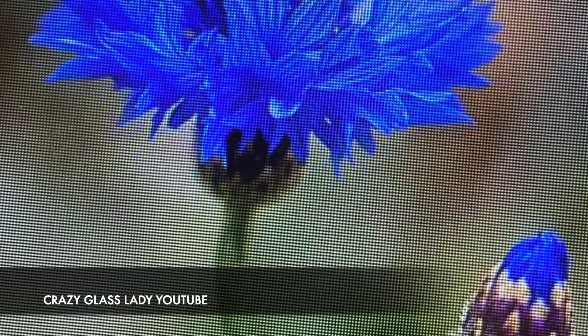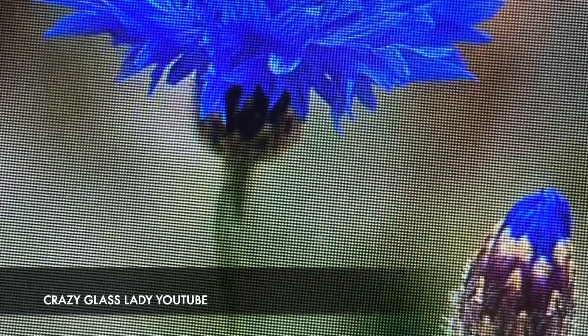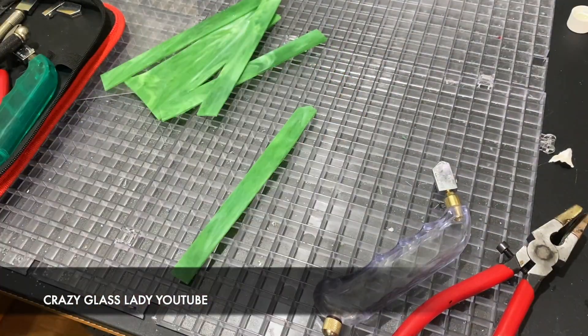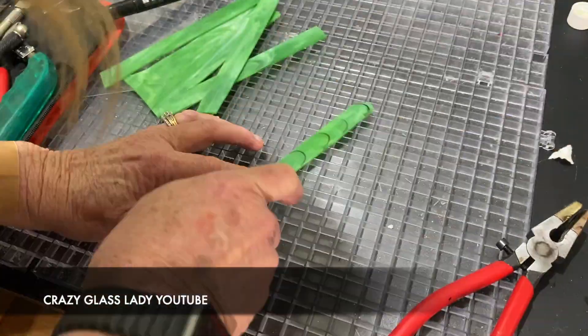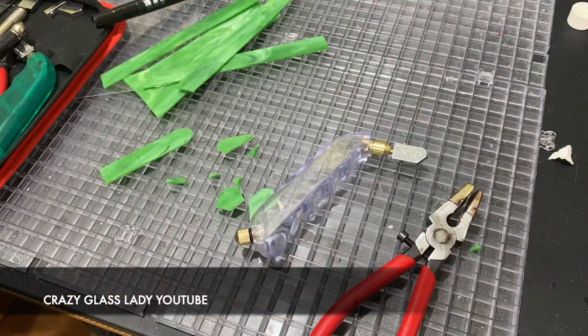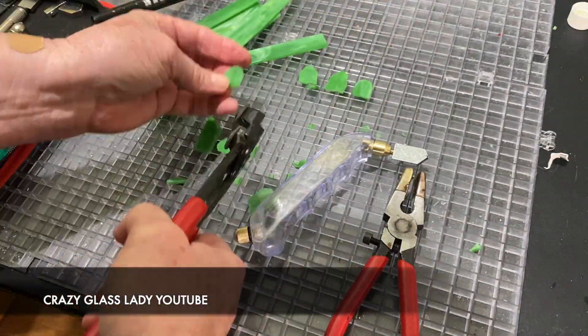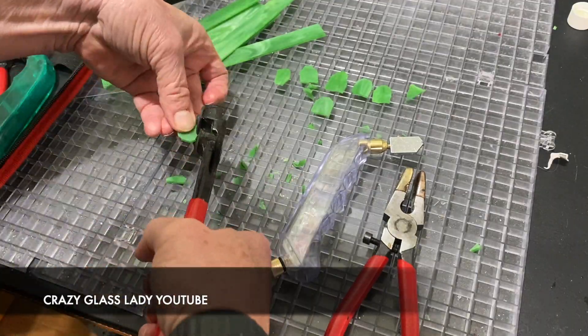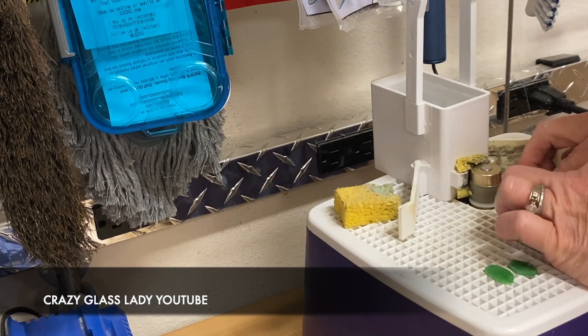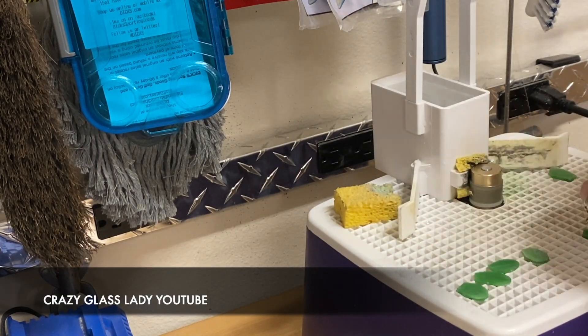If you look at a picture of a cornflower, you see how at the stem where the flower meets the stem there's a bud that's still kind of there and it's rounded. What I'm trying to do with these pieces of stained glass is create that bud that sits under the flower. I cut them in strips, then cut some rounded pieces, and take them to the sander to sand them so they're round like the bud in the picture.